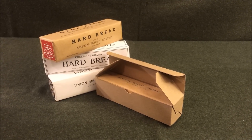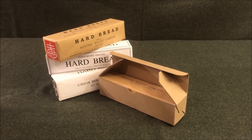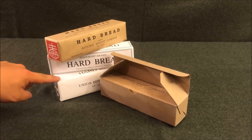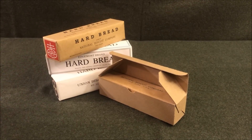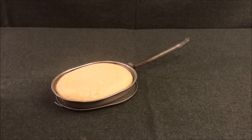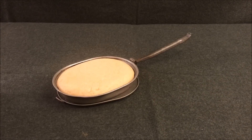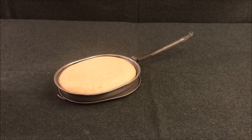Here we have some examples of hard bread, each one representing three major producers of the era: National Biscuit Company, Edgemont brand, and Union Biscuit Company — better known as Cracker Jack. These are also Chow Line reproductions but won't be used in this video; they're for a future video. Instead, we're going to use something a bit more special and unique.